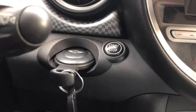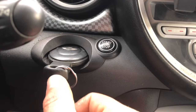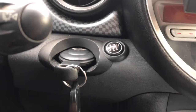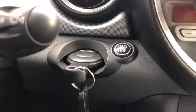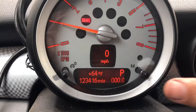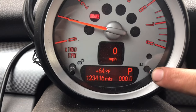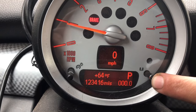Let's get to the video. The first thing you're going to want to do is put your key in the ignition and start your car. Then go over to where your tachometer is and press this button right here and hold it until the screen changes.